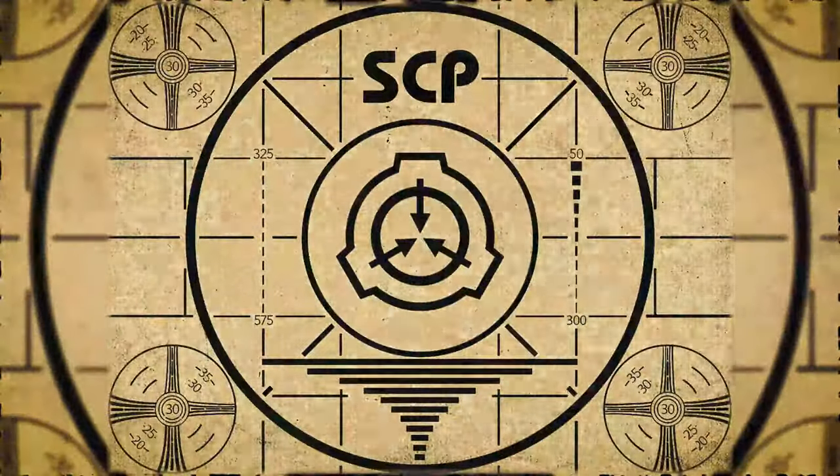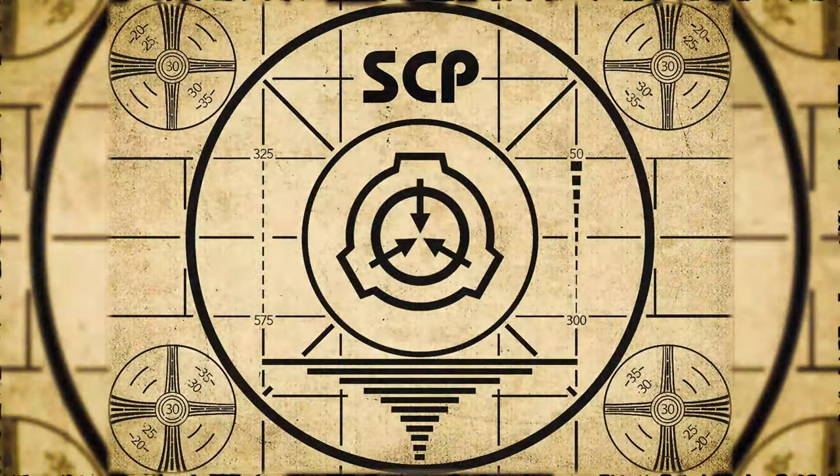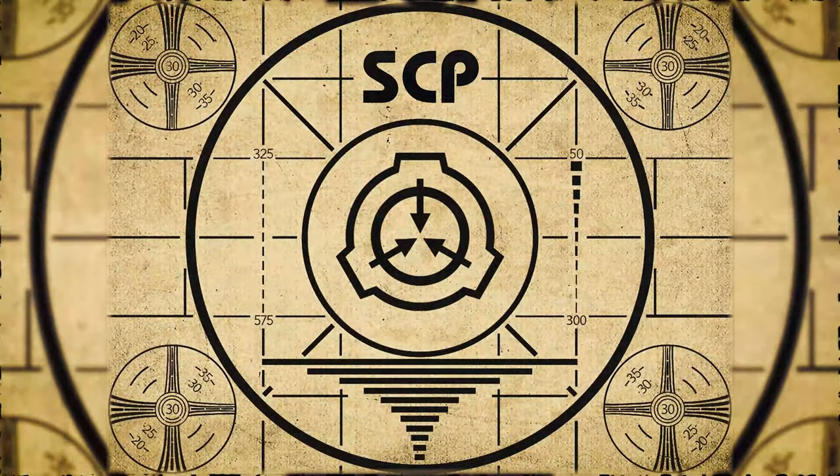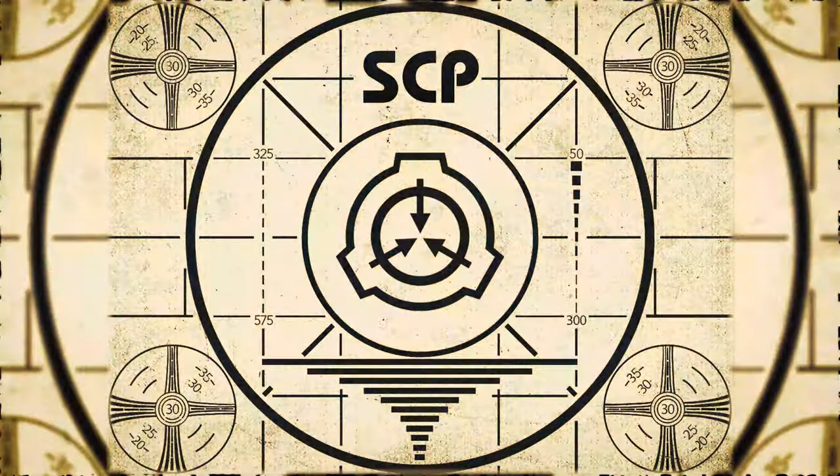Lesson complete. If you missed the previous orientation, go watch SCP-494, Matter Transference Gloves, right now. Or for the complete course, watch this playlist.